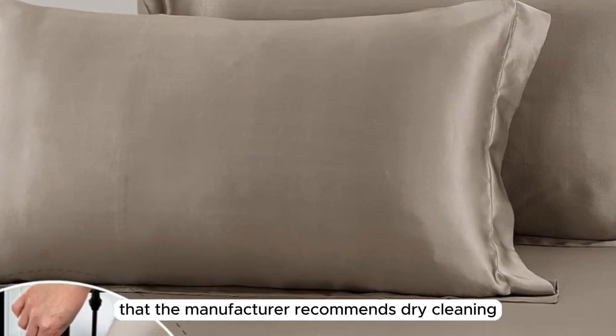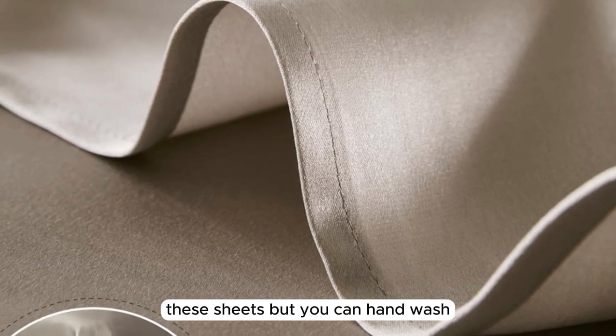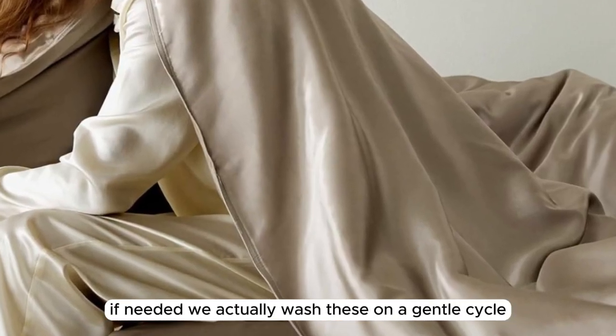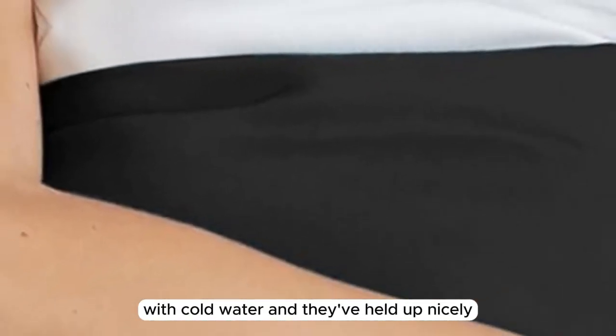It's worth noting that the manufacturer recommends dry-cleaning these sheets, but you can hand wash or machine wash on the gentlest cycle if needed. We actually washed these on a gentle cycle with cold water, and they've held up nicely.